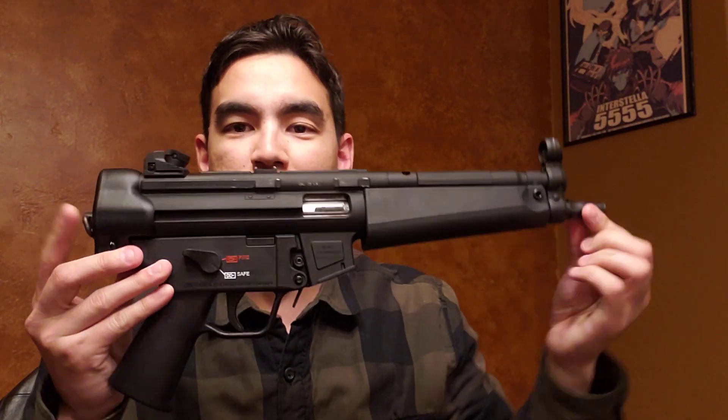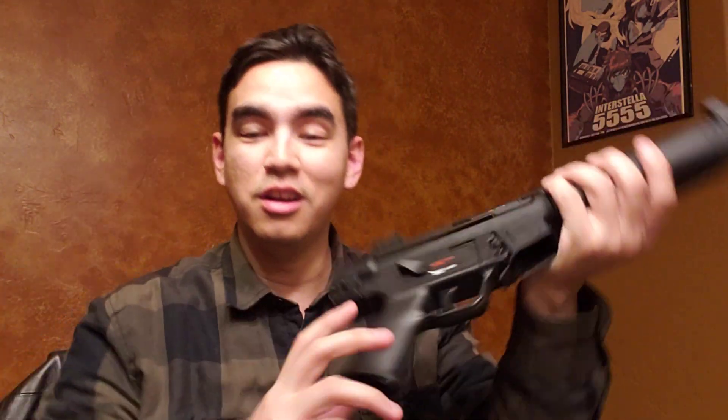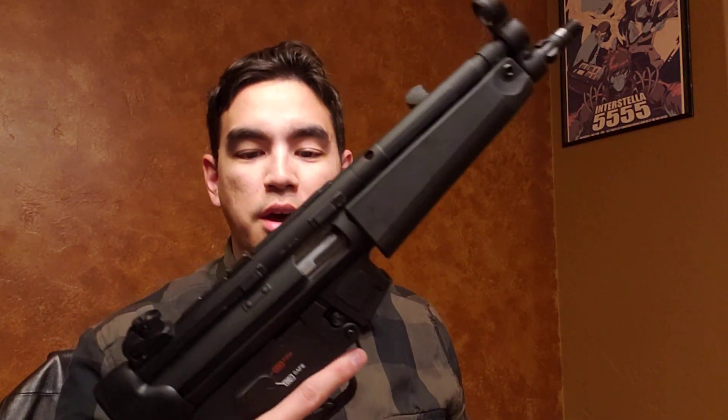This looks like your regular standard MP5, of course, with no buttstock here because this is a pistol version. And as you can see, there's no pistol brace here. So this is a pistol — thanks, ATF.